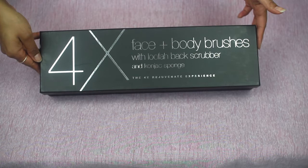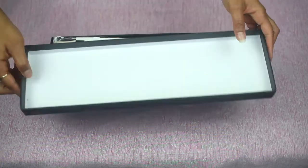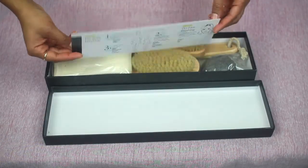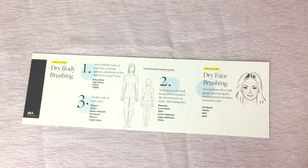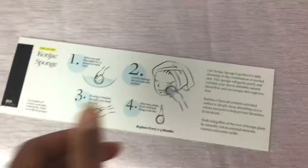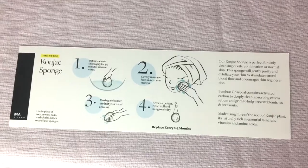I present to you the 4X Face and Body Brush Kit by Minimal. In this box you will find a variety of items, starting with the instruction manual — it's a two-sided page that gives you details on how to dry brush your skin, how to dry brush your body, dry brush your face, as well as how to use the konjac sponge.